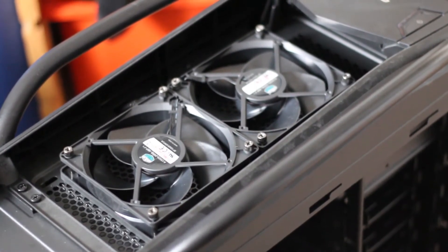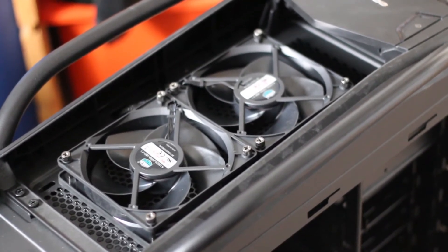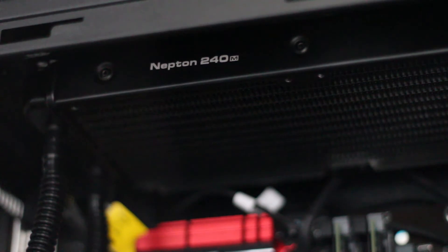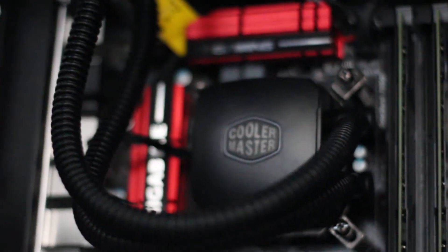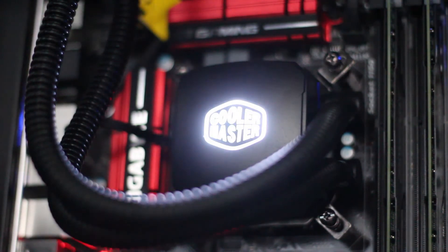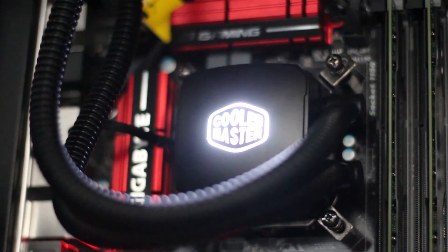I installed this in our Cooler Master Cosmos SE and put the fans up in the top. I did attempt to put fans on the bottom as well, but I didn't have the mounting hardware unfortunately. Inside the CPU block, powered by a 4-pin PWM fan header, there is also a white LED which gives a really nice accent. When the radiator is installed on top, it cleans up the build nicely — just two tubes running down, leaving lots of spare room for big graphics cards, tall RAM, and other components.